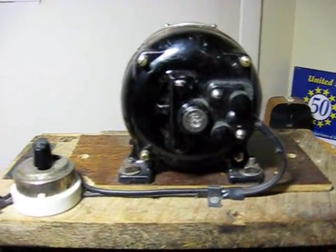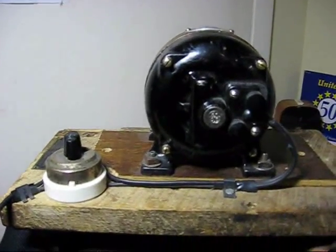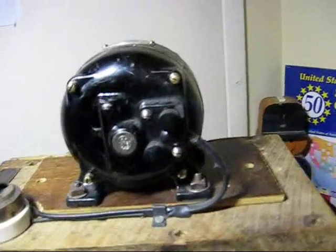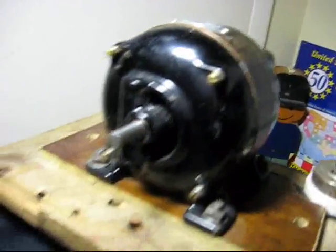I have no idea what it was meant to run, but I use it to run Erector sets and some small-scale steam accessories I have. It works quite well, as you can see. It runs like new — no play in the bearings. A very nice little motor; I like it a lot.